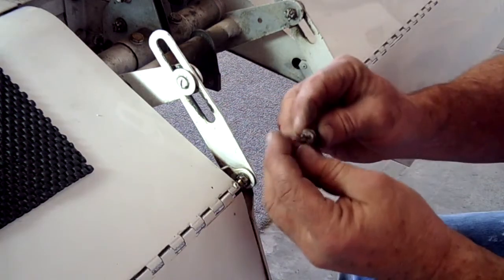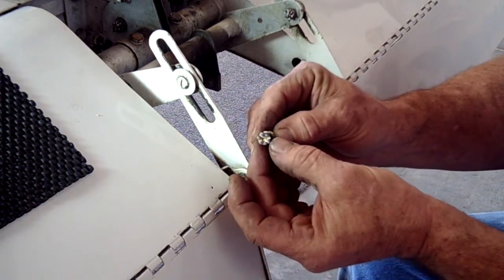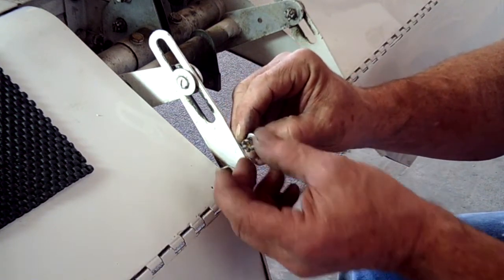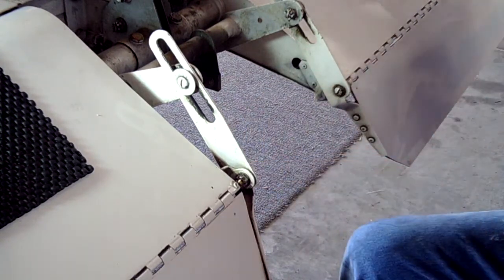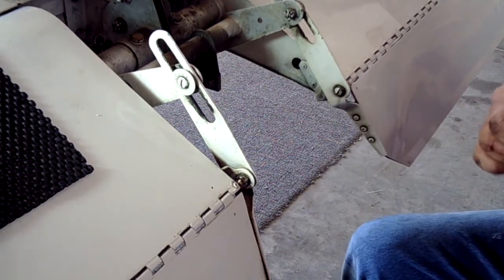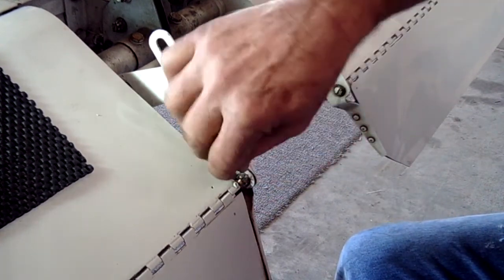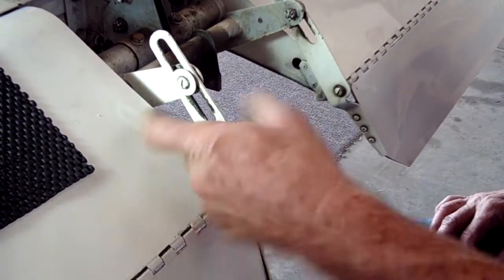We've already reinstalled it. The stack is nothing more than a new clevis bolt, an AN960C10 stainless steel washer, and an AN320C3 castle nut. This one's for the other side. All we have left to do is install the stainless steel cotter pin. We're using stainless steel because this is exposed to the weather all the time. Even for airplanes kept in a hangar, it's still a good idea to use stainless steel, but especially when you're out in the weather.